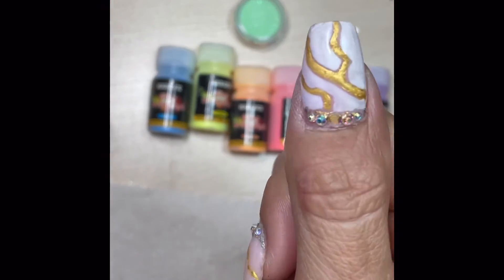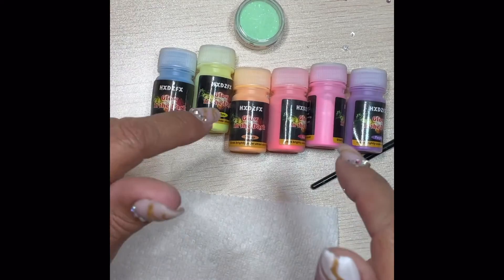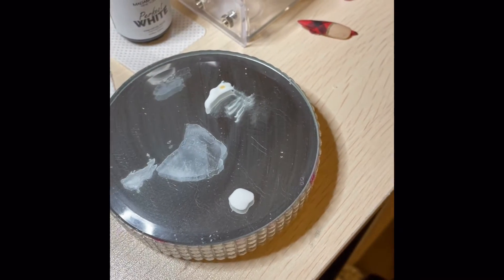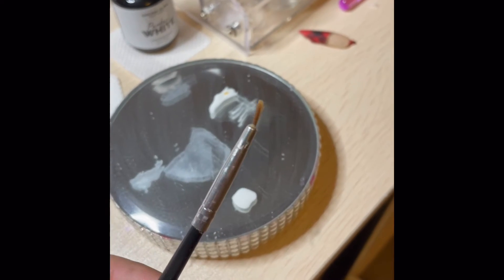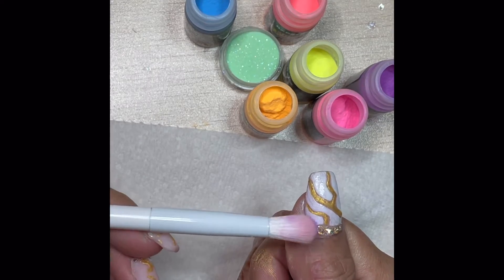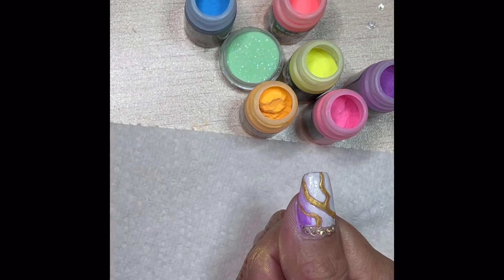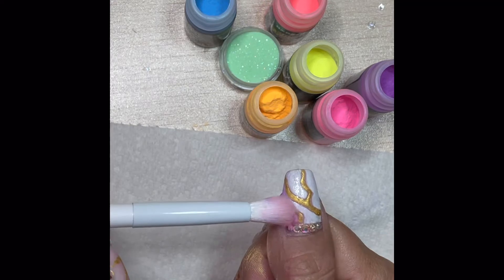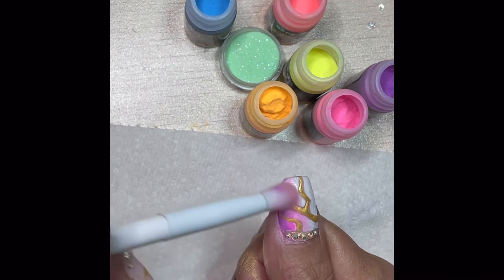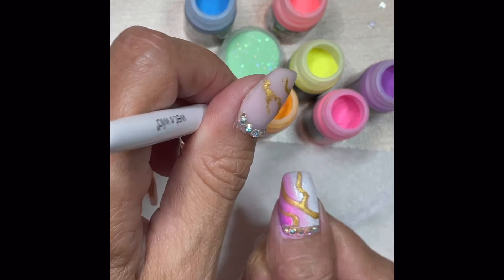Next I'm going to take my favorite glow-in-the-dark pigments and sprinkle them over a very thin coat of Madame Glam's Perfect White. I'm going to sprinkle these over the color while it's wet and then cure after. I am barely touching the nail here whenever I'm dabbing, because I don't want to pick up any of that wet gel polish.